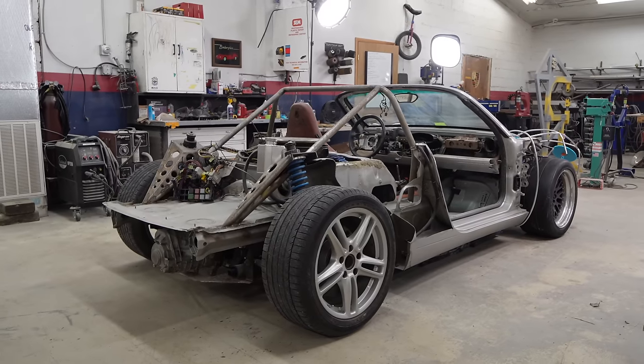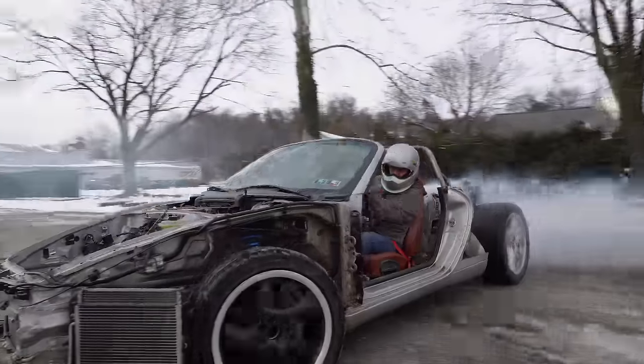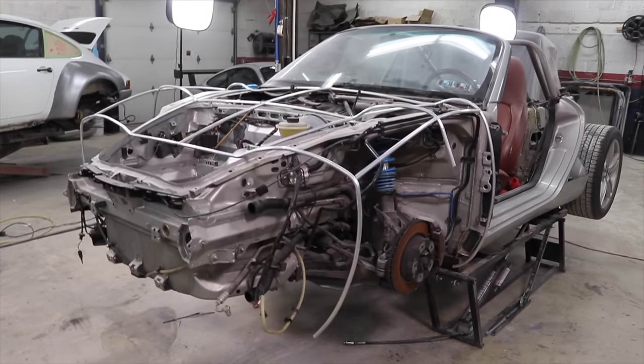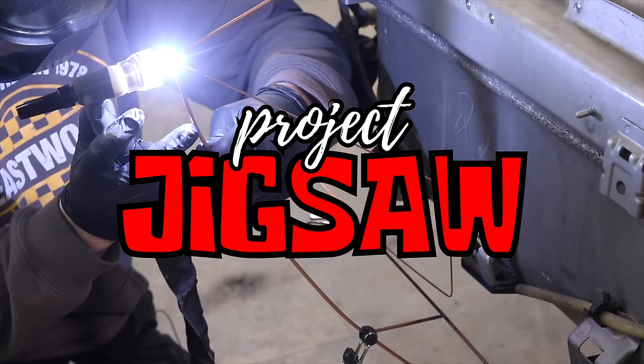We bought a $500 Boxster and are turning it into a 1960s inspired vintage supercar. So far we've replaced the drivetrain, stripped the body off of it, extended the wheelbase, and now we're working on building the body. This week we're going to continue building the nose of the car so it can begin to look like our vision of a supercar. All that and more in this week's episode of Project Jigsaw.